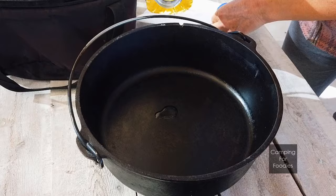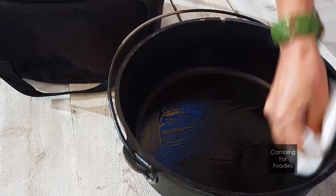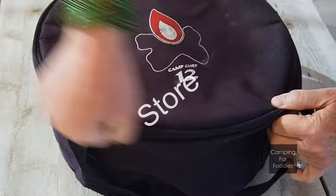Now that you've used a parchment paper liner and lifted the food out of the oven, you're going to see that there's pretty much nothing in there. There might be a little bit of grease or something. You're just going to use a paper towel, wipe it out, and then put some nice fresh oil on it to season it up and store it away for next time.